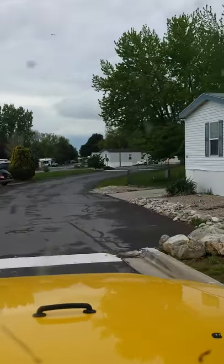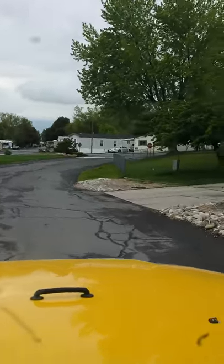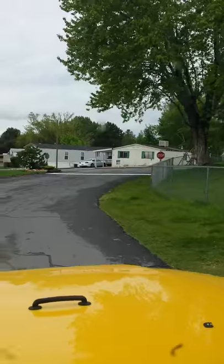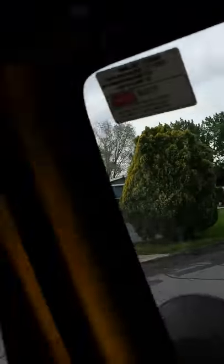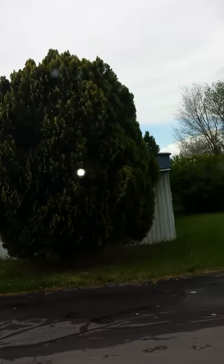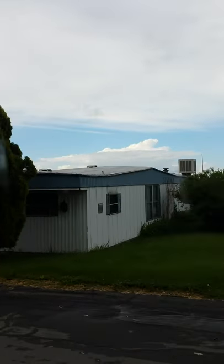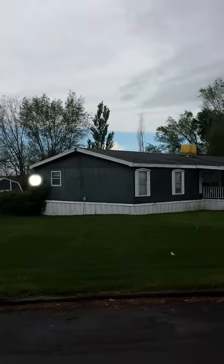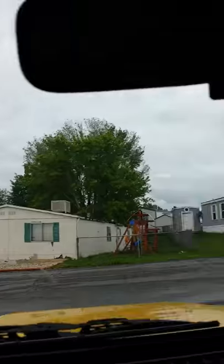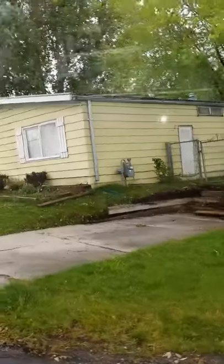What I wanted to talk about is when you're going to evaluate a home to buy, there are two different things. This one is what we call a pit set home — they dug a pit and put it into the pit, versus it being above ground like that one is, set up above the ground. This one's pit set.